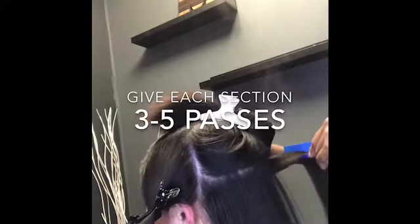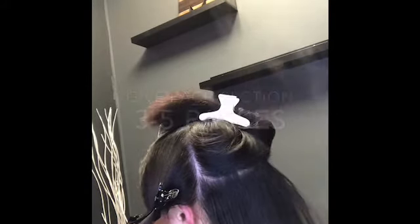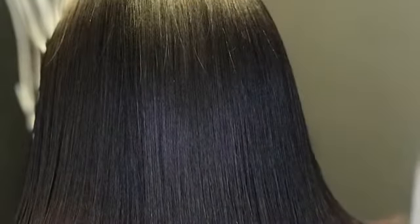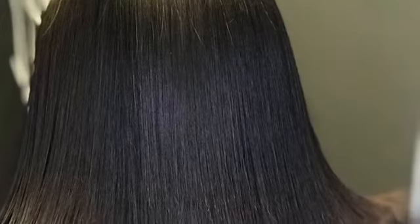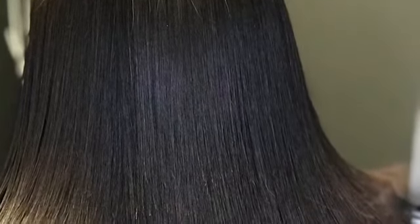These are the results that I get — there's a huge difference between that first image and the last one. You'll see the shine at the end of the video. If you would go ahead and follow me on Instagram at Menkoi Chicago and also on Facebook, I would definitely appreciate it.